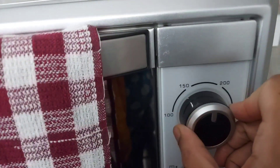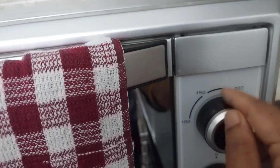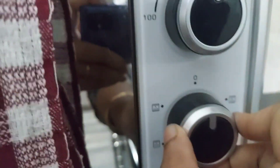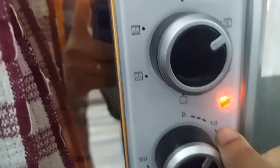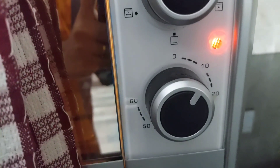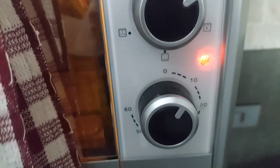I am going to set the temperature using the temperature knob at about 180 degrees Celsius — that is in between 150 and 200. Now I am going to choose the mode. I am going to select the toast mode, which means both rods are heated up. In my oven, that option also includes a fan, but the fan is not a necessity — if you don't have a fan, there is no issue. You just have to select the mode where both rods are heated up. I have now set the time for about 10 minutes.